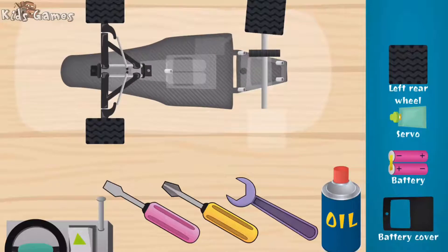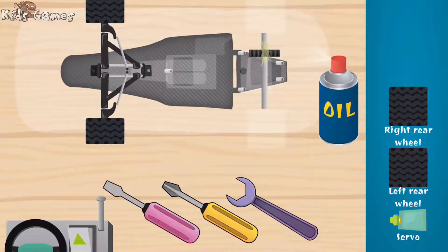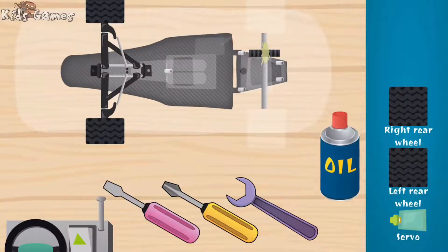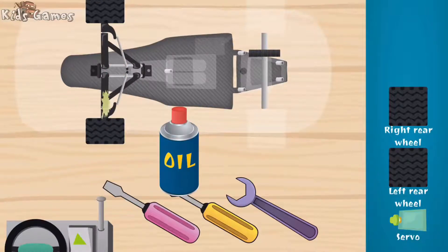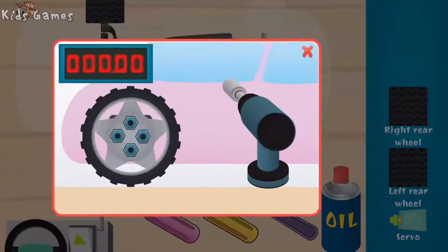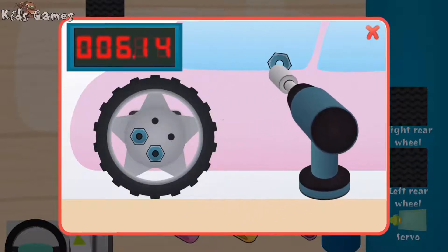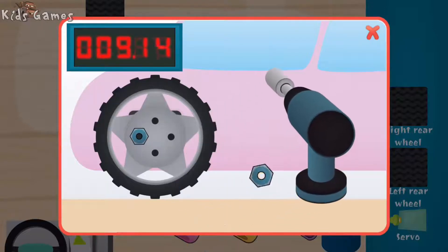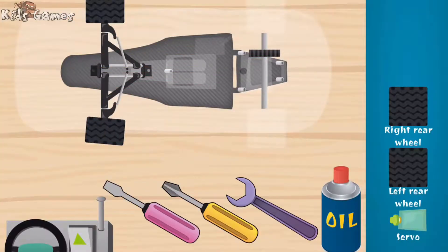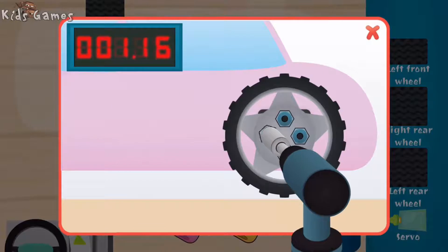Wow, you are super fast! Right rear wheel. Good, good, super. Good. Good.